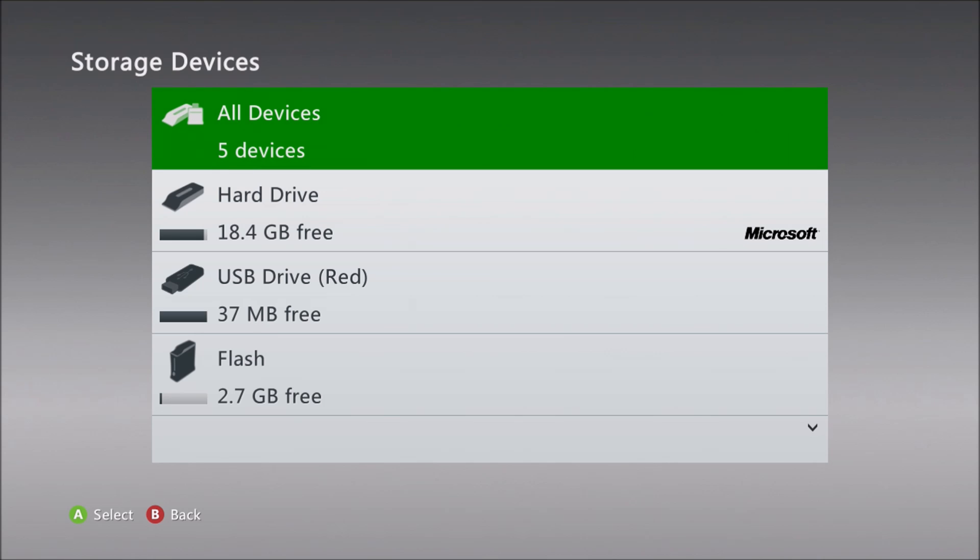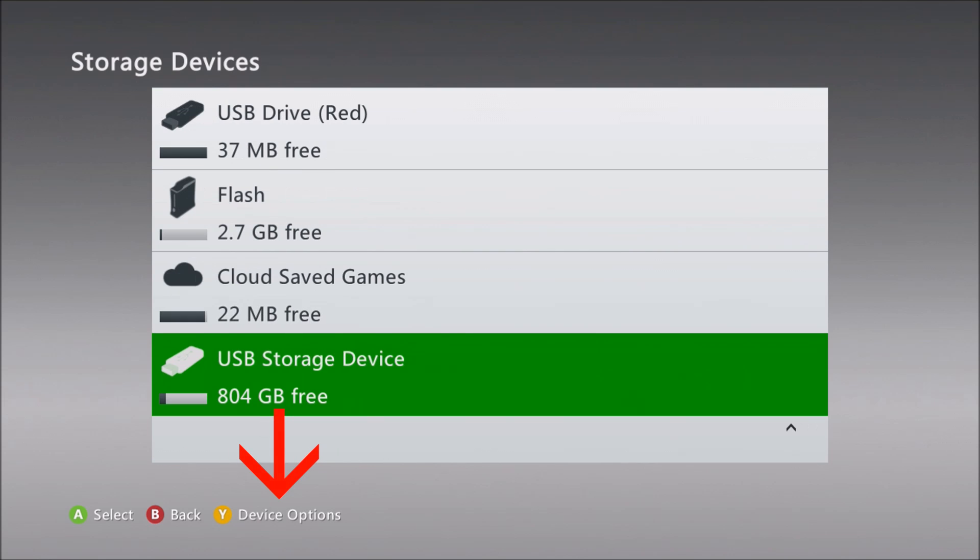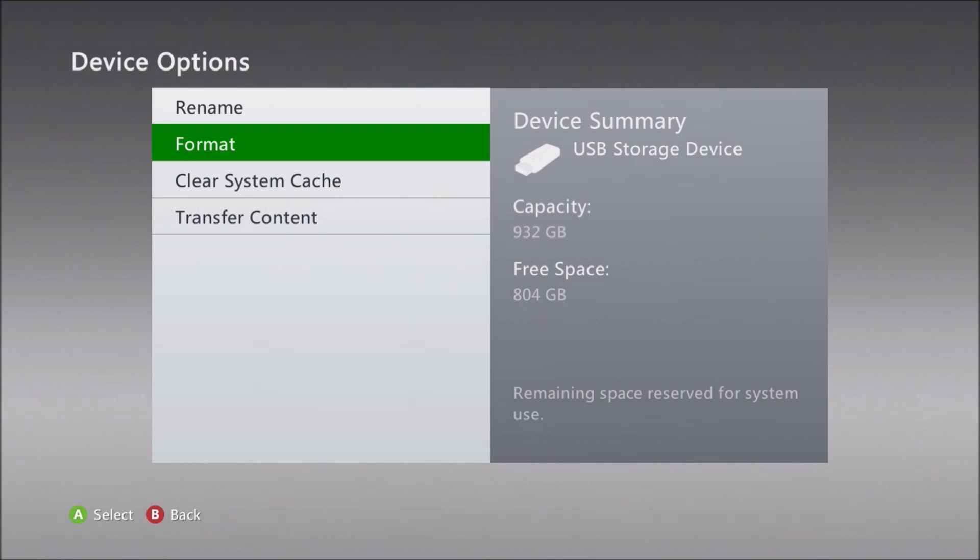I'm going to format the drive because there's stuff on it I don't want to keep — I just want to dedicate this to the console. So I'm highlighting the drive, pressing Y to enter the device options, and then choosing format.